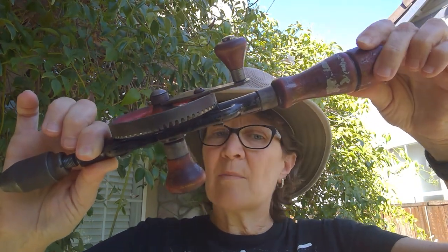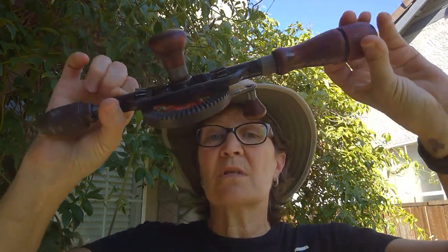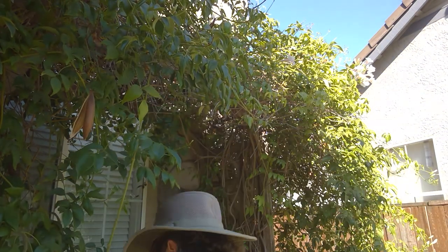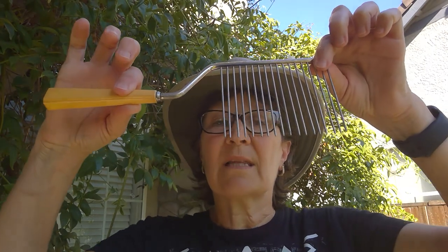I'm going to come back with artifact number two. While you're writing down two possible uses for artifact number one, artifact number two looks like this. These metal spikes or tines are very sharp, I think you can see.